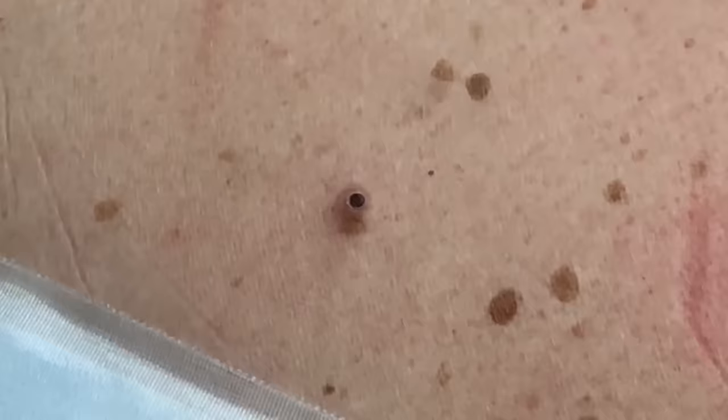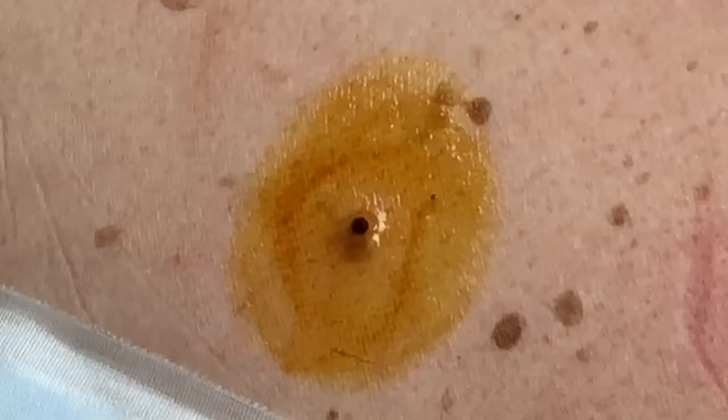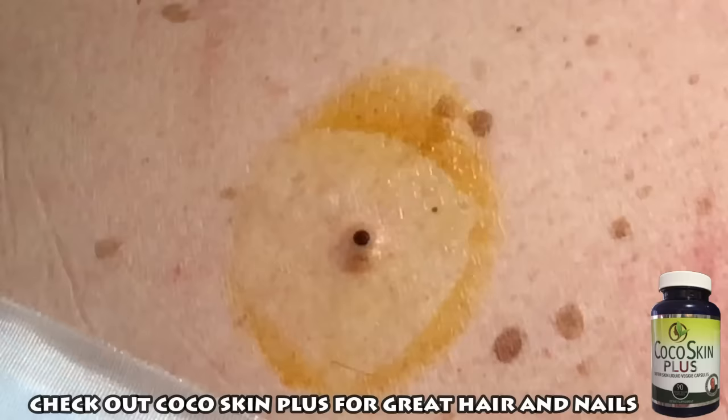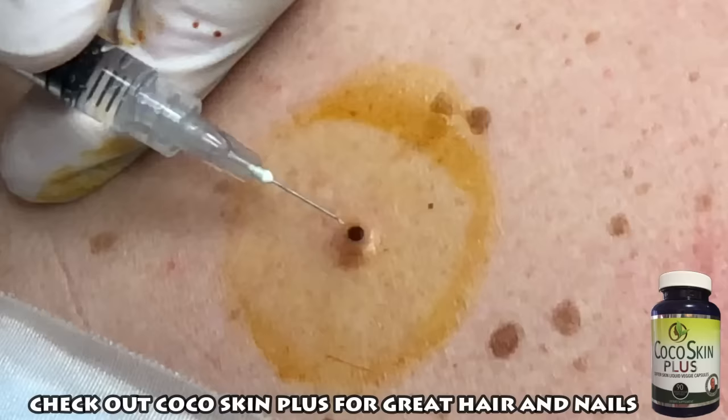So we'll just put a little betadine in this area here, just to get the area ready. Everybody wants you to start in the middle and then work your way out — it's really not necessary, but sometimes we have to remember that medicine honors tradition, so things just get passed down year over year for no apparent reason sometimes. So a little alcohol here.